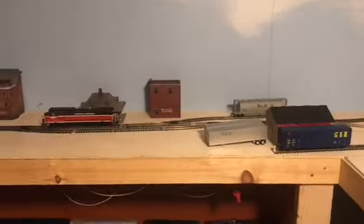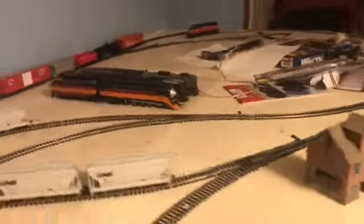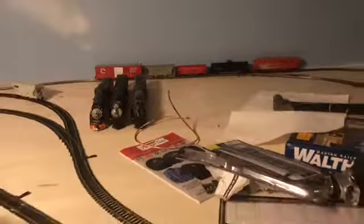I'll be making layout update videos. I know you're thinking I should have started from the very beginning, but I really wanted to make more YouTube videos, and I thought this would be a good opportunity. I'll be making layout update videos, layout railfanning videos, and of course more railfanning videos in the future, and probably some more Train-Z videos and Train Simulator videos.